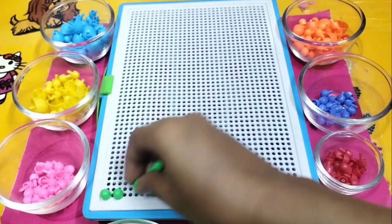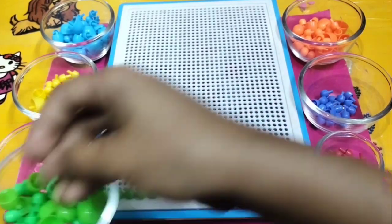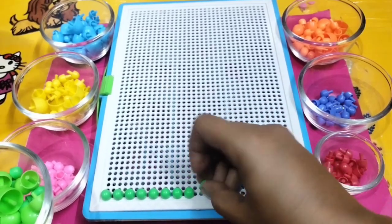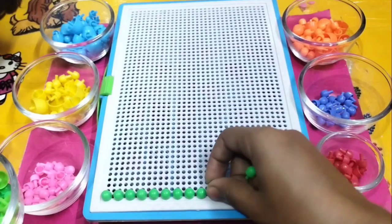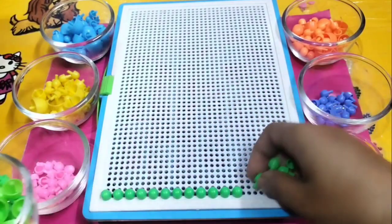Here I am using light green color beads to make the bottom part. Light green color, where are you? Here I am, here I am! How do you do, light green color?